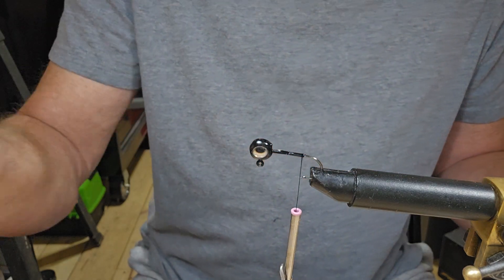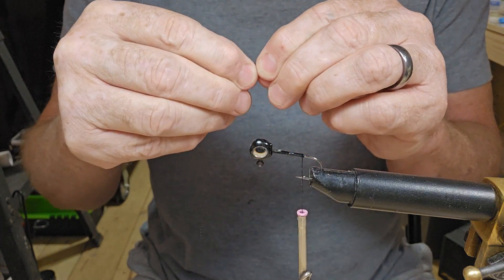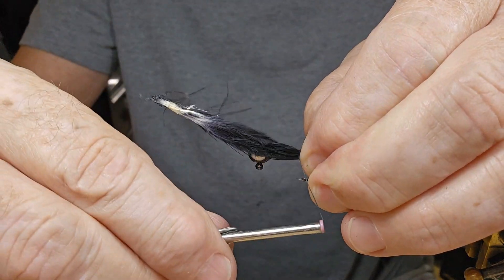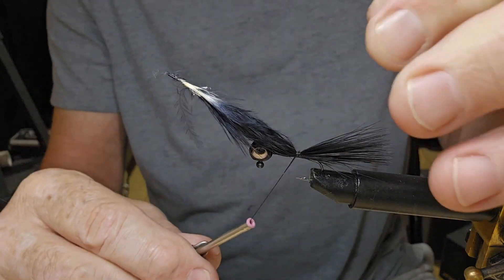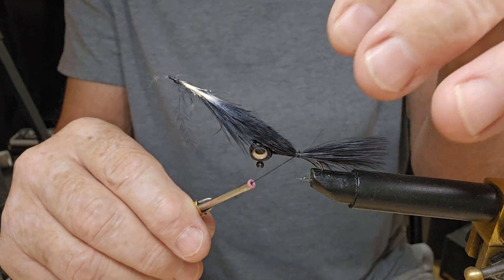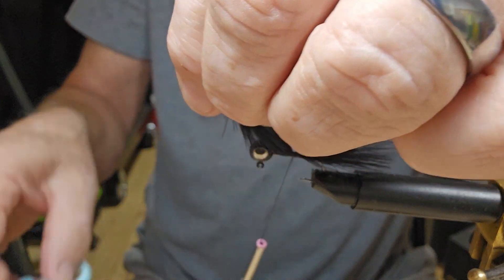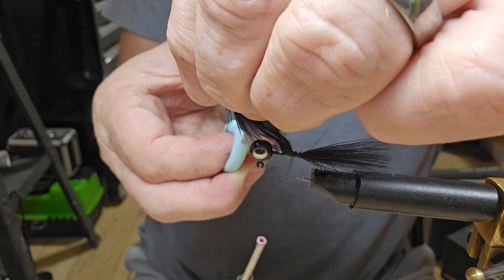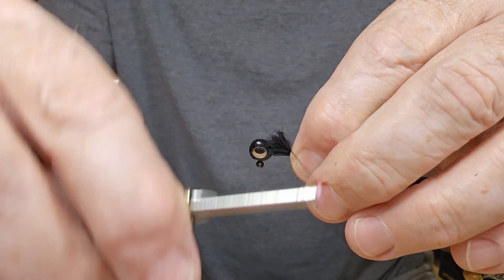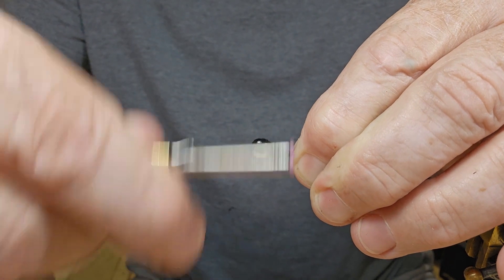I've got a piece of black white river marabou. We want to hang it over just about the length of the hook — that should do it. Give it a couple of pretty good wraps and make sure we've got it where we want. I like to cut it off before I tie it up to the head, just leave enough material to go up to the head. Then we can clean that fuzz up with our thread.